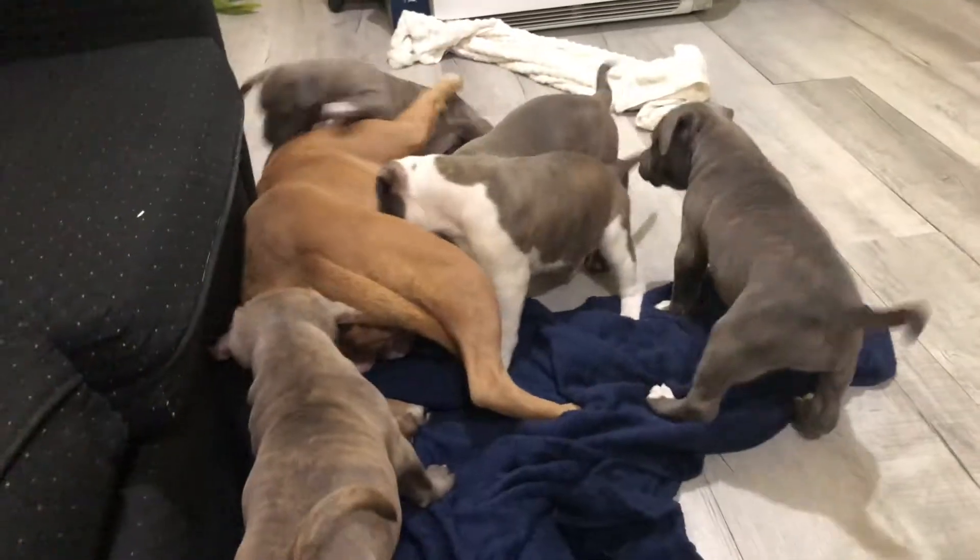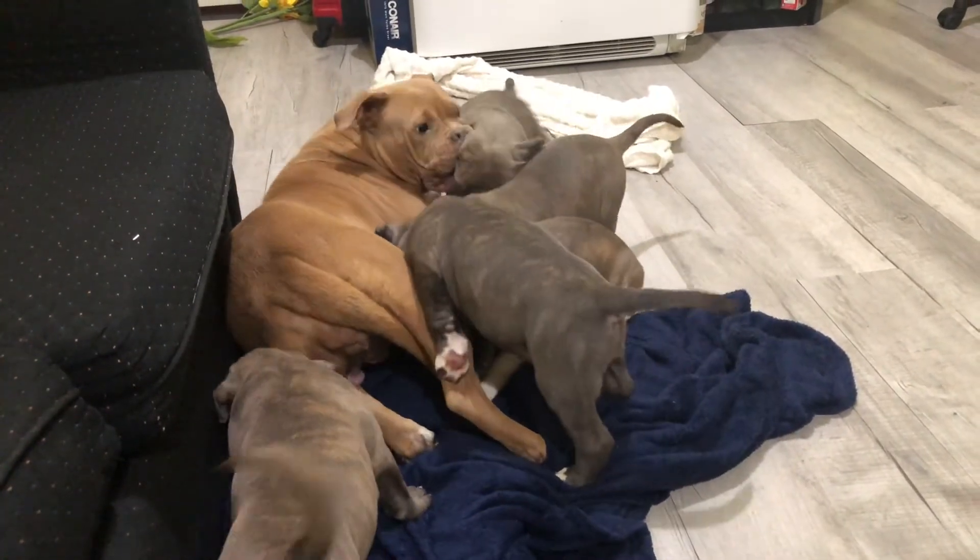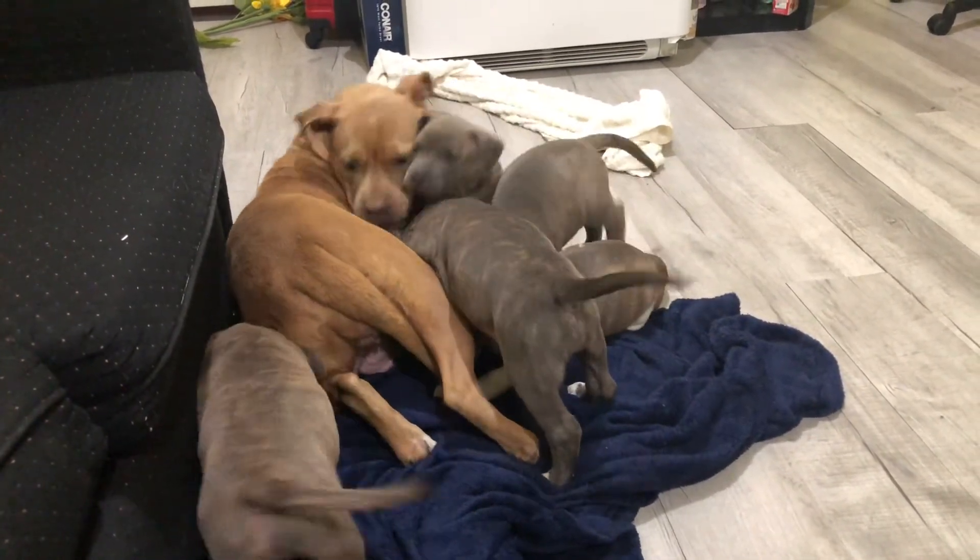We've been giving Maddie a lot of meat as well. I'm thinking about doing a raw diet maybe twice a week. We give her an egg in her food at least twice a week too. I was adding Dyne to her food as well. She looks really good — she was really skinny after the puppies, but her weight is coming back up.